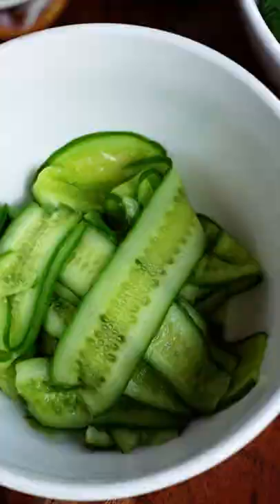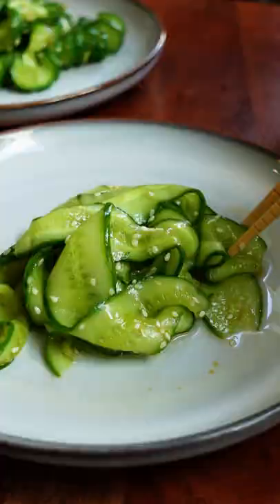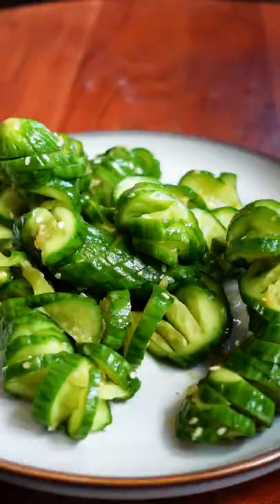A little goes a very long way. This dressing is sweet, salty, and zesty. Make sure you save any extras. And here you have two fresh and flavorful salads, perfect for a summer snack or a dinner side dish.